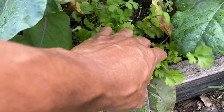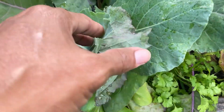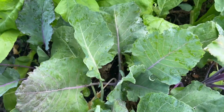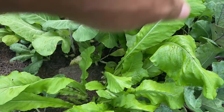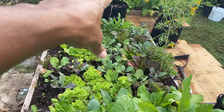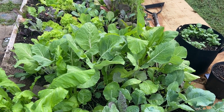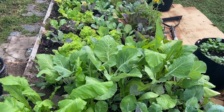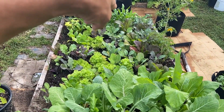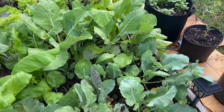Some cilantro here — I harvested some of that yesterday because I was making tacos and it was really good. I think this is purple kohlrabi, another variety. These greens I've been harvesting regularly on this side; the other side is growing a little slower, so it's kind of a succession approach. There's a lot of kohlrabi here and everything is looking really good.